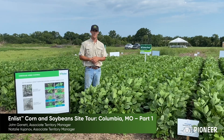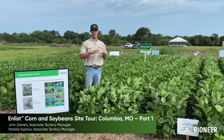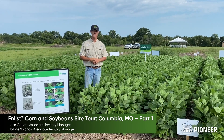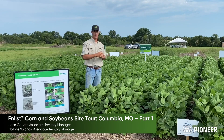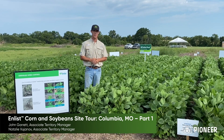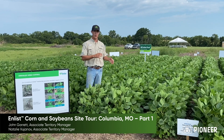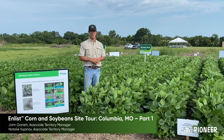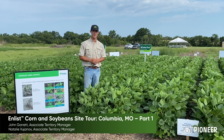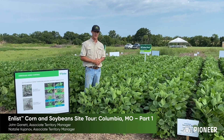In this demonstration, we show the need for a pre-emergent at planting time. This allows us to reset the clock in our soybean fields. We prevent prolonged germination of weeds for 30 and up to 45 days, weather dependent. This is important because it allows our post applications to be more timely, more effective, and we eliminate weeds from the start, always protecting yield for our soybeans.